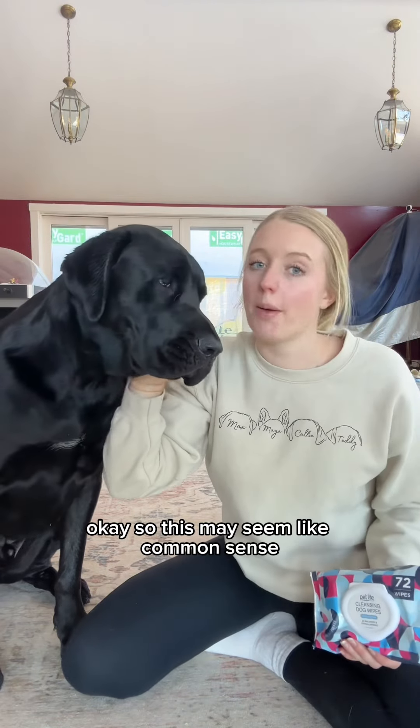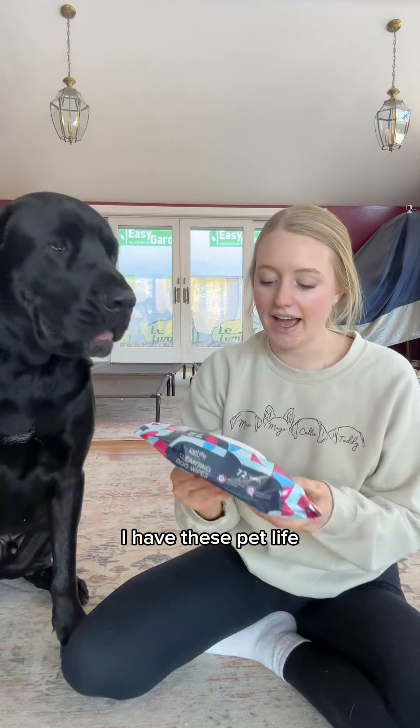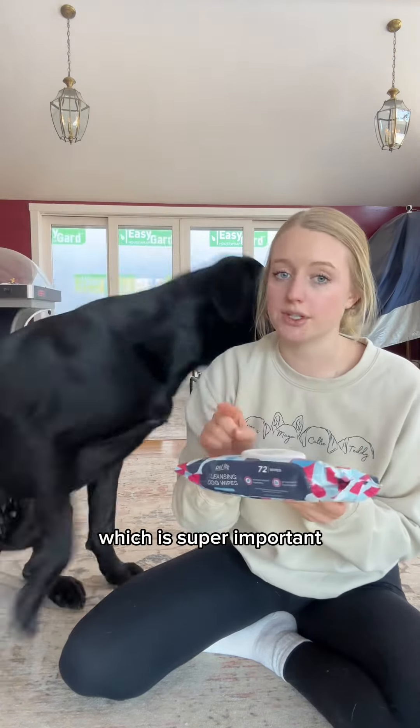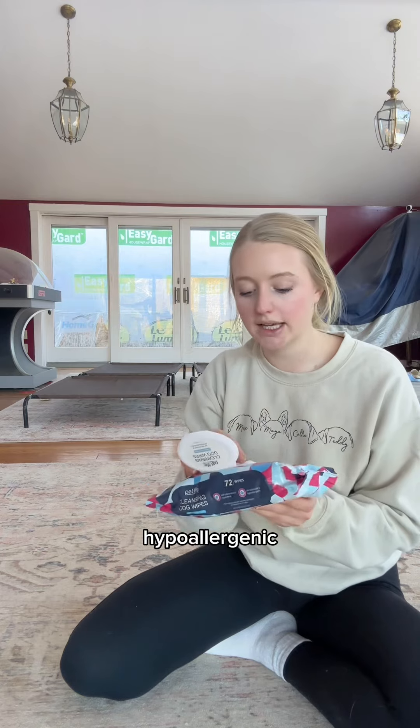This may seem like common sense but I've had some people ask how I clean my dog's ears, so I figured I would show you. I have these Pet Life cleansing dog wipes that I use. They are fragrance free, which is super important because dogs' ears are very sensitive, pH balanced, and hypoallergenic.